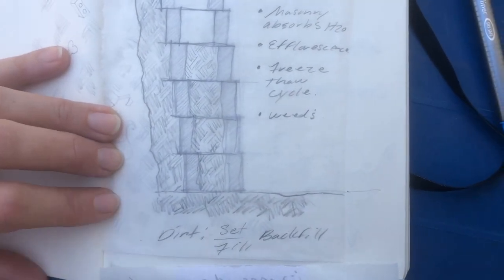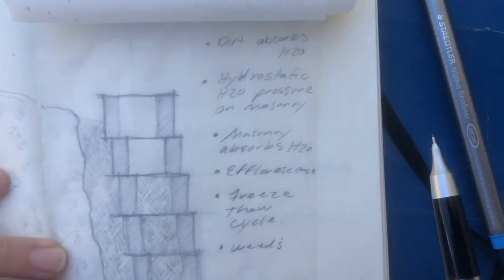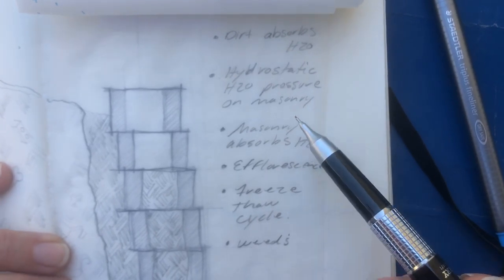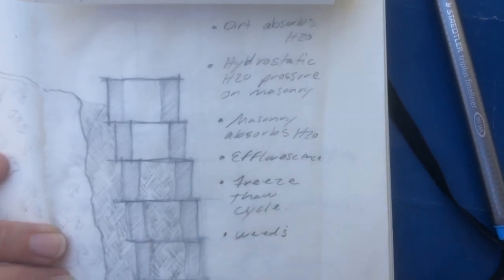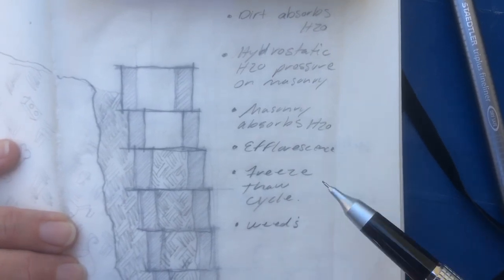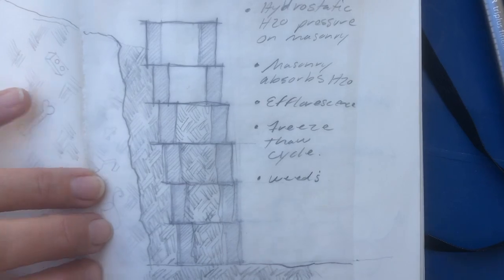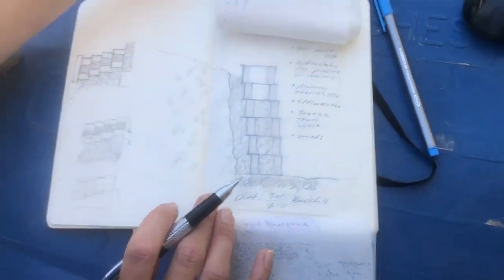The main reason is that dirt absorbs water, and that creates hydrostatic pressure on your masonry. The masonry then absorbs the water, you get efflorescence, freeze-thaw cycle, and weeds.